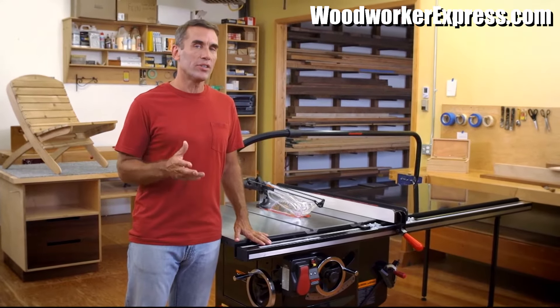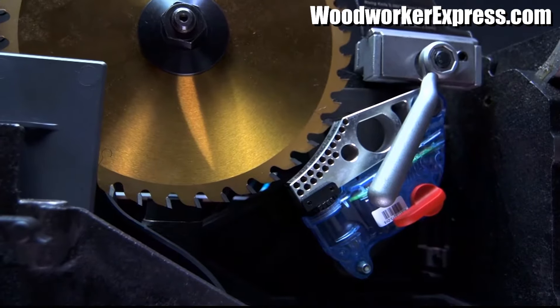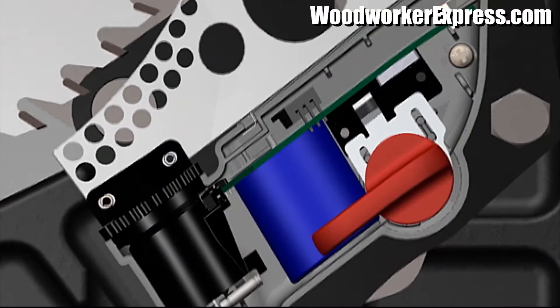When the saw is on, it's constantly on the lookout for change. Each SawStop saw has a brake cartridge just underneath the blade, and through the arbor, the saw introduces a small electrical signal onto the blade.